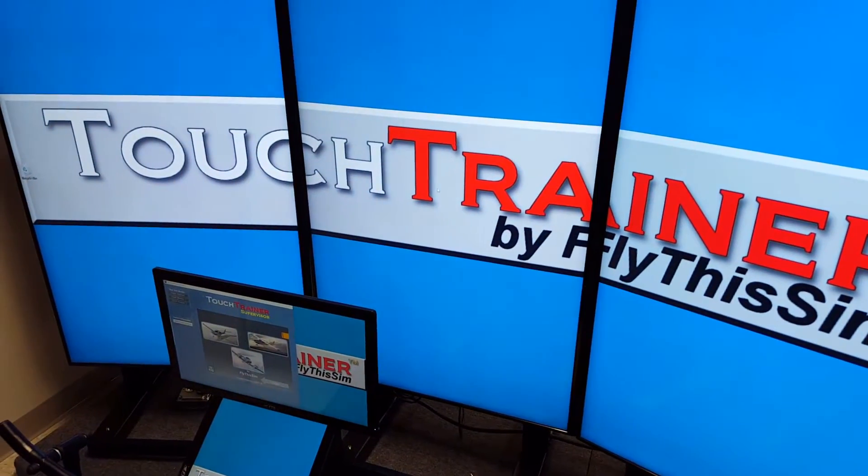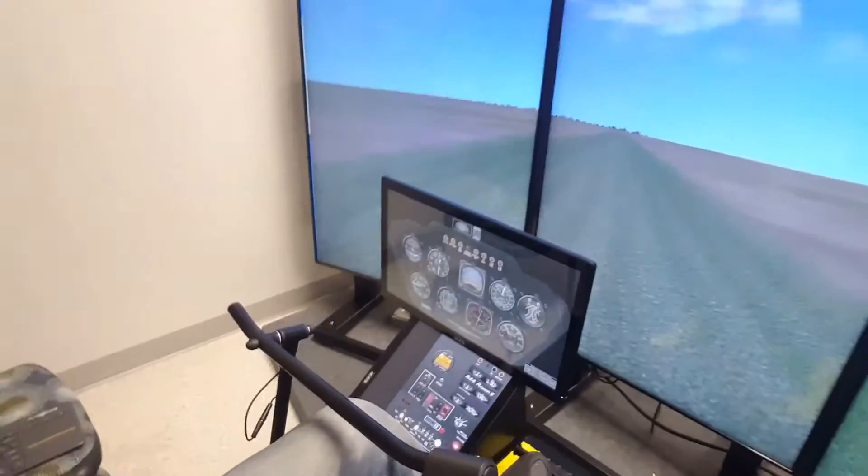Let's get this thing started. As you see here, let's start it up. We have our instruments here. There's a lot of different options you can do over here — you can simulate failures, change up your weather, your lens cloud coverage, and things like that. You can also change this instrument panel to the R22, the R44 analog, or the Garmin series, which is the glass panel. That's pretty cool.